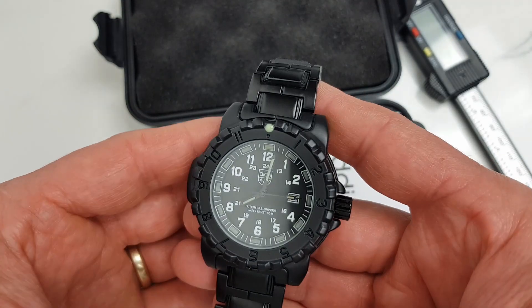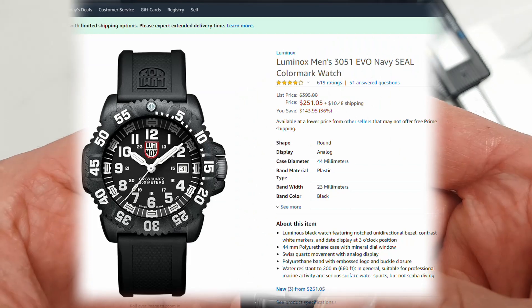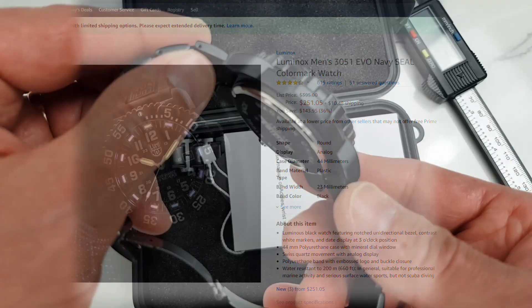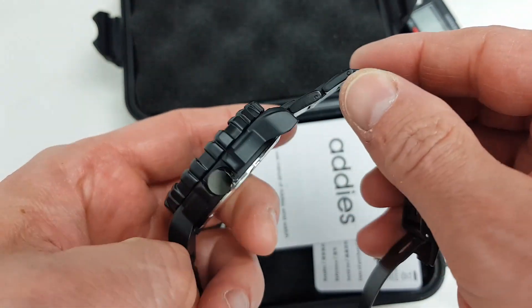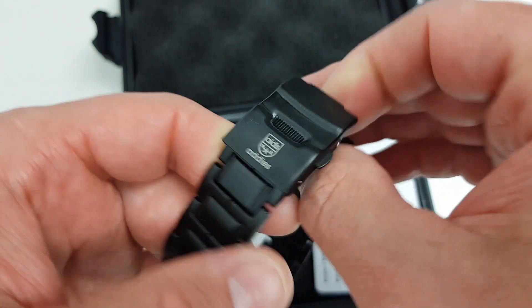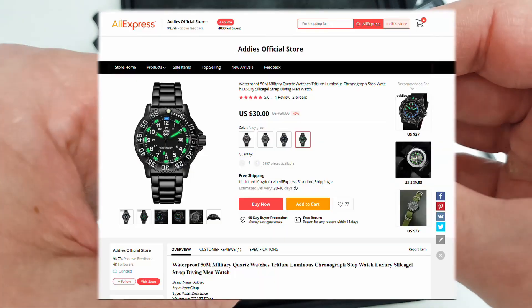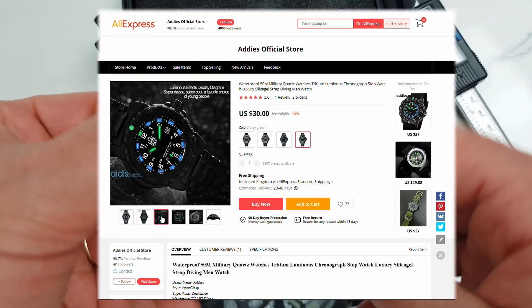Let's talk money first. If this watch looks familiar, there is a good reason for it — just have a look at this Luminox Navy SEAL watch. With this watch costing less than $10, and we love a good homage on this channel, I couldn't pass a chance to give it a go. I paid $24.75 US dollars for this watch.